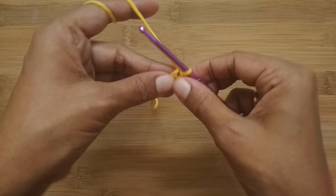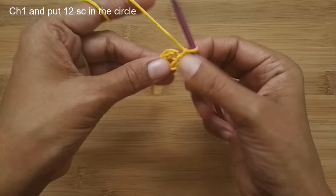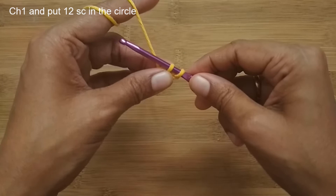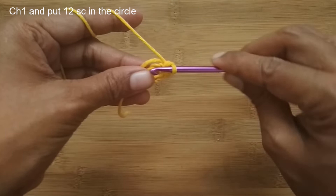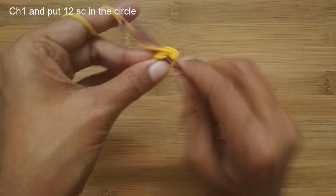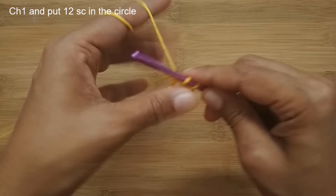Now we'll start Round 1. Start with chain one, then place 12 single crochet into the circle. To make a single crochet, insert your hook into the center of the circle, pull up a loop, yarn over, and pull through both loops — that's your first single crochet. Do that again: insert your hook into the loop, pull up a loop, yarn over, and pull through both. Like this, make a total of 12 single crochet for Round 1.